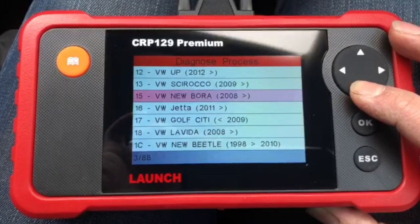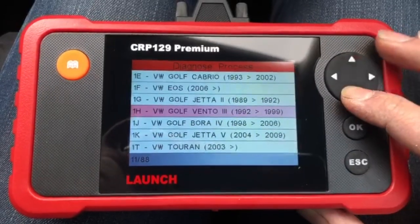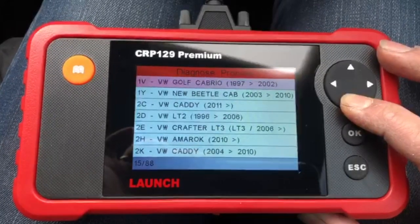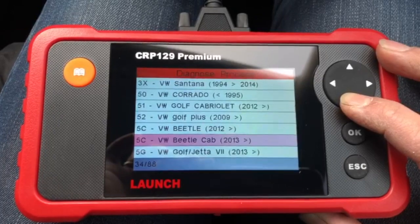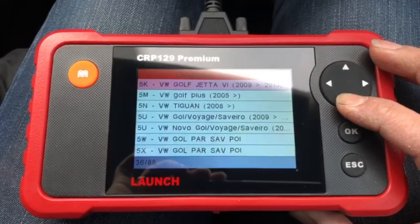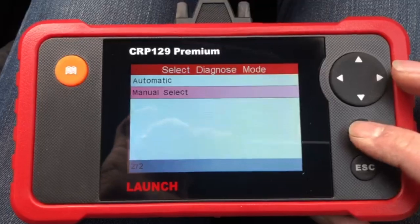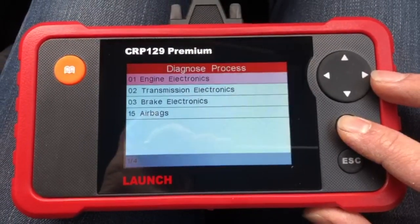It's not a VW Up, it's a Golf/Jetta. So it's a 2009 Golf Jetta — Golf Jetta 6. The menu isn't in the best order but as long as everything's there. OK, so manual — right: Engine Electronics, Transmission, Brakes. So this is an engine scan.